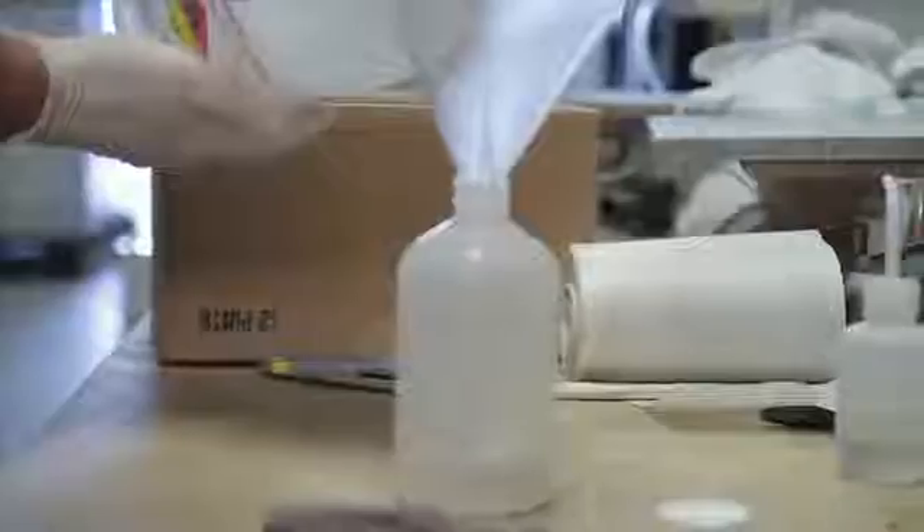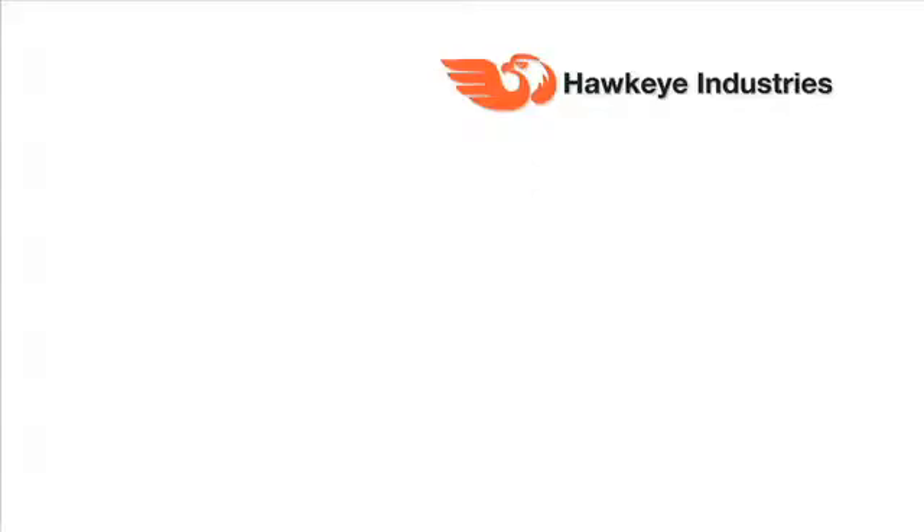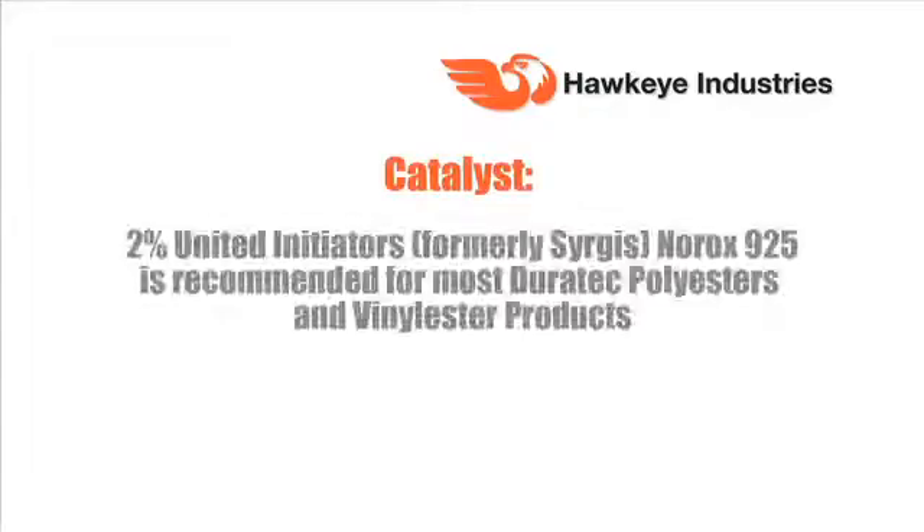So we're going to spray on the 823A. It's a fine spray — you just want to put on enough to get the surface wet. Before you spray it on, it's important to catalyze. We recommend that you use about 2% of an MEKP catalyst. We do our work with the Surgis 925 product and find that's the best for the Duratec products.